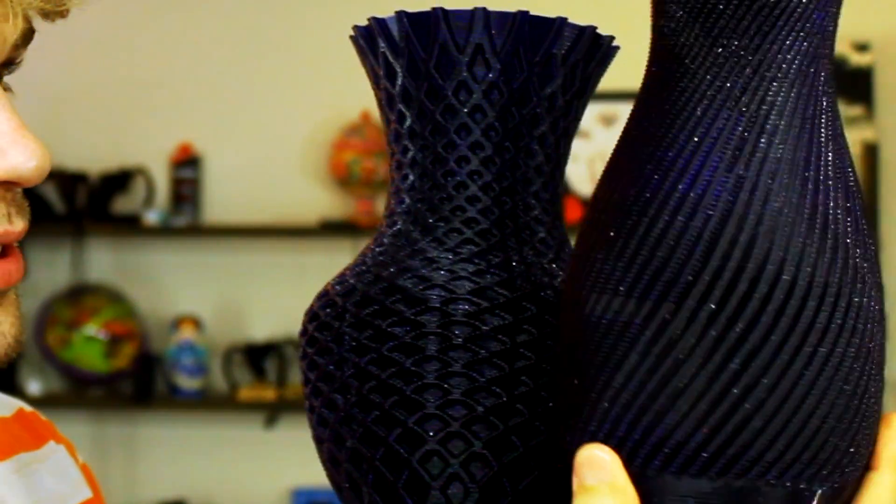I printed myself a couple of different vases, and these ones turned out pretty nicely. These vases are super cool, and each of them printed in less than four hours.